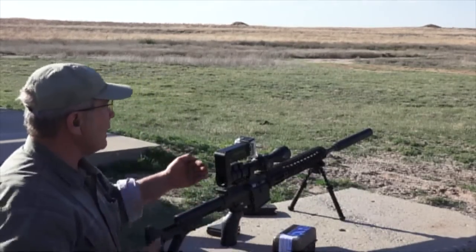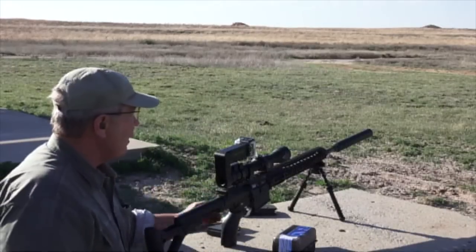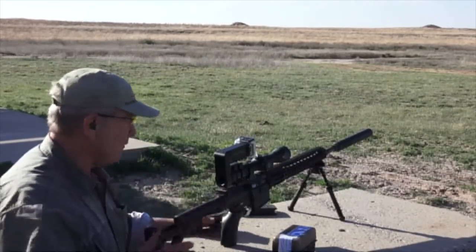We're going to shoot a few shots at the head of the mover as it's traversing back and forth.